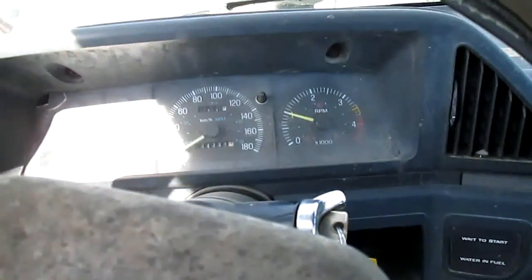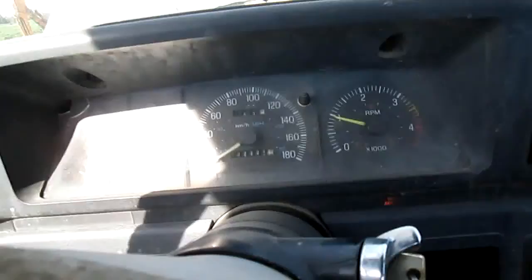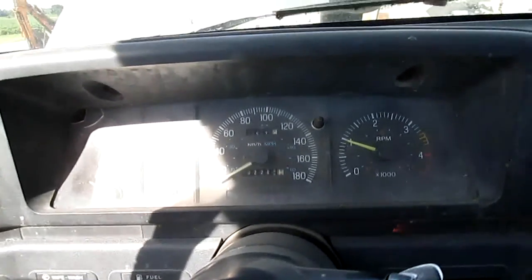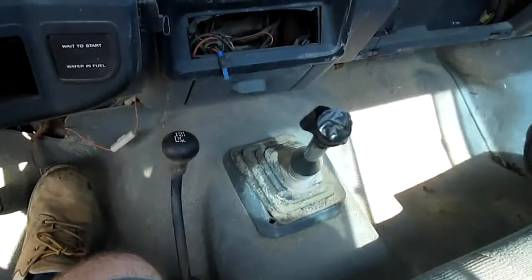It runs absolutely horrible when it's cold, that's why I have to keep my foot on the gas to keep it running for about two minutes. As soon as it warms up a little bit it smooths out, but right now it's shaking and rattling — oh my god.